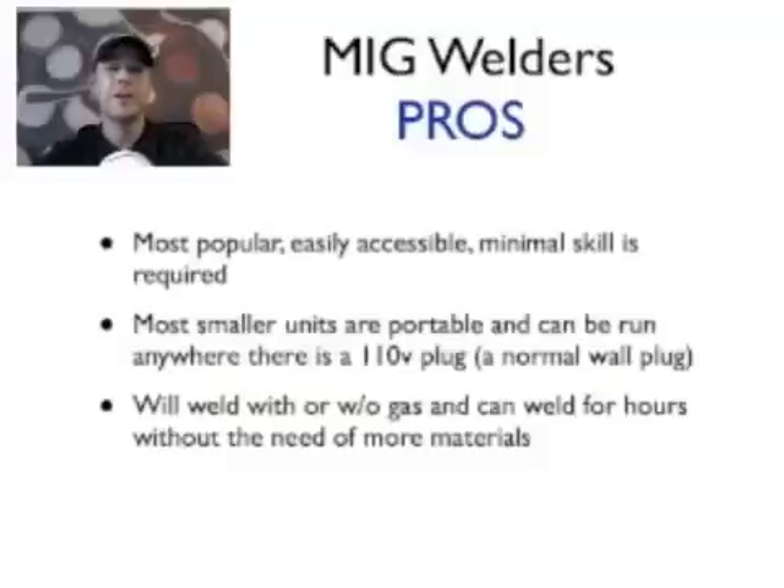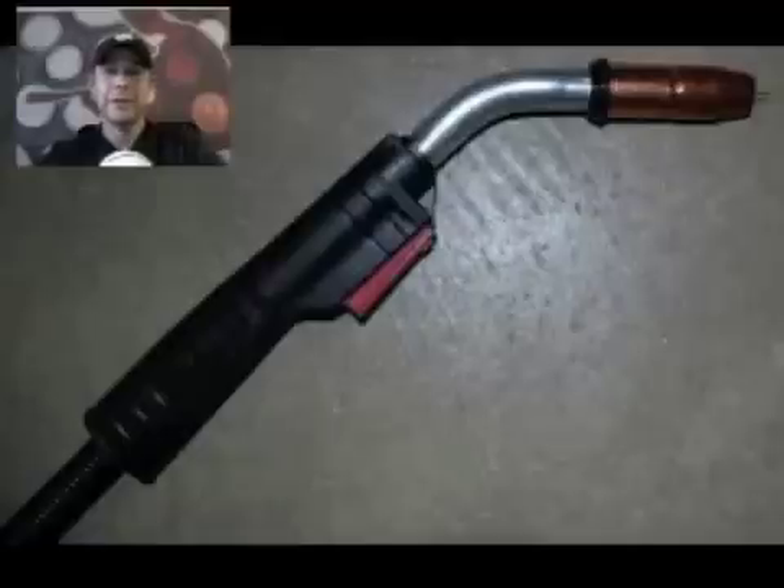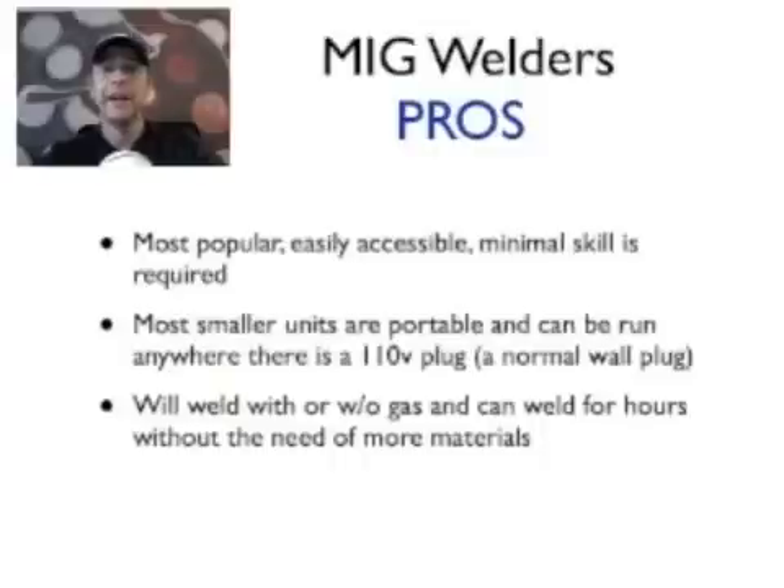It really takes no skill at all to get started. You have a gun with a little red trigger — you pull the trigger, the wire starts to come out, and when it touches the metal you're welding. It's as simple as that. Of course there's more technique involved, but to actually get started, MIG welders are the best way. Most smaller units plug into a normal wall socket, which to me is huge. It's literally a plug-and-play machine — about 50 pounds, very portable.